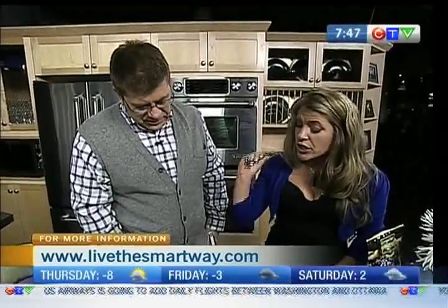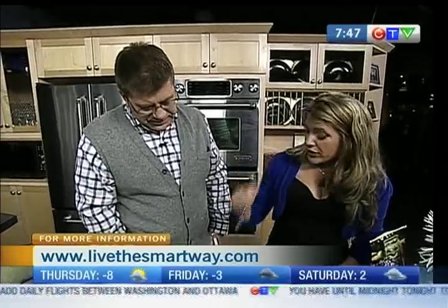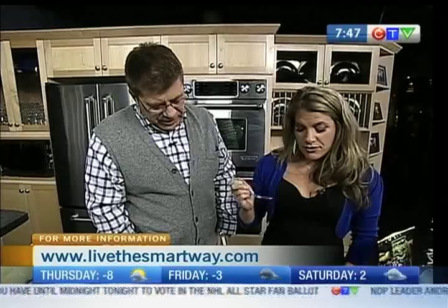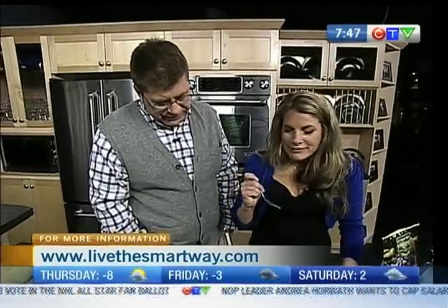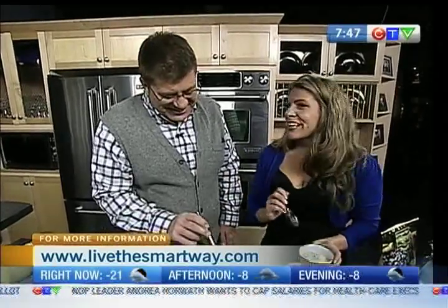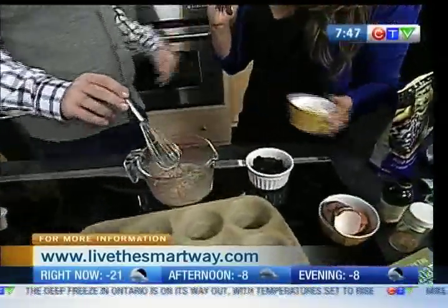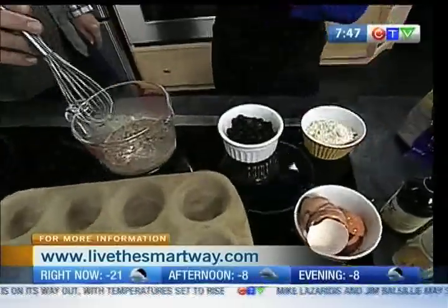Okay, so we've got our four eggs, we've got our teaspoon of vanilla, and we've got our half a teaspoon of cinnamon. Our oven is preheated to 350 — if it really were, that'd be great. And we've got four tablespoons of gluten-free, quick-cooking oatmeal. Guess what I had for breakfast — gluten-free oatmeal! Yes, sister!